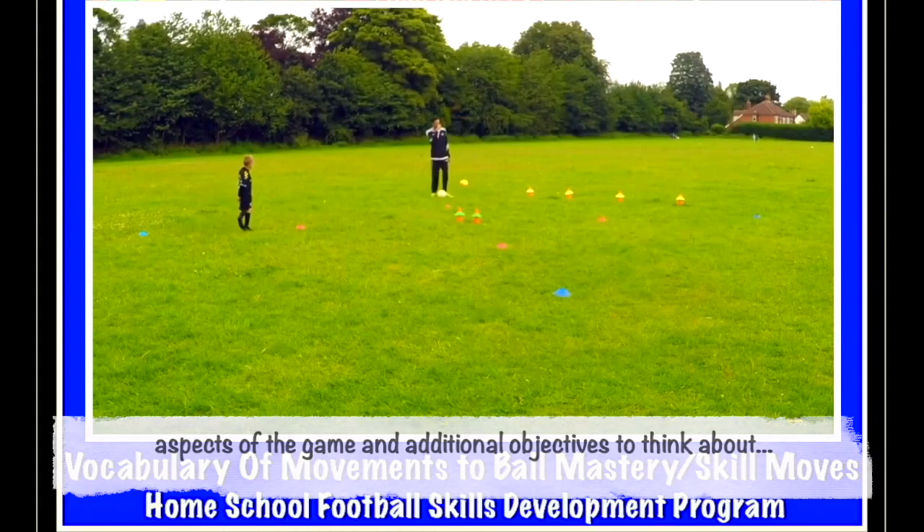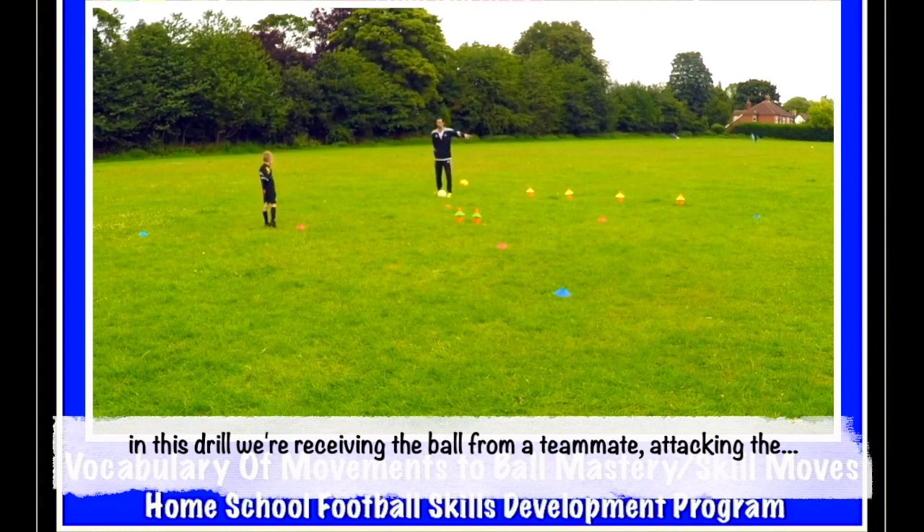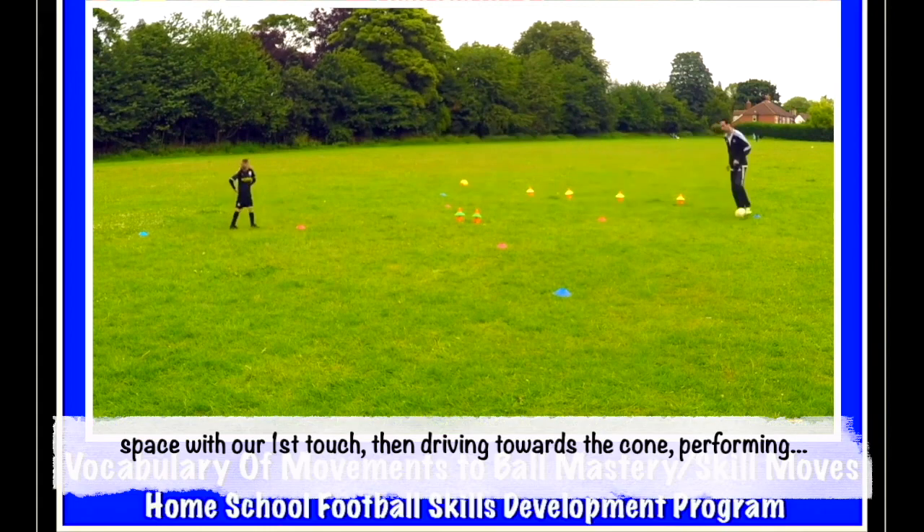Right then, last one for this bit. So when you dribble, I want you to dribble and attack that blue cone — it's going to be like: touch out your feet, another touch, and then pull, spin, pass.